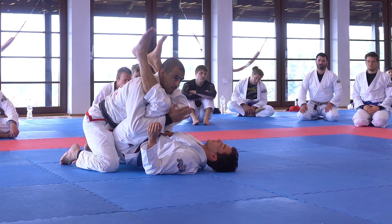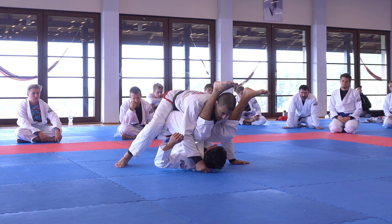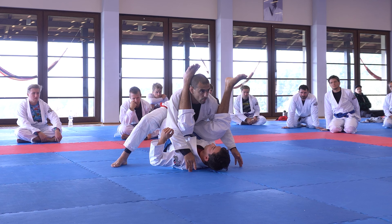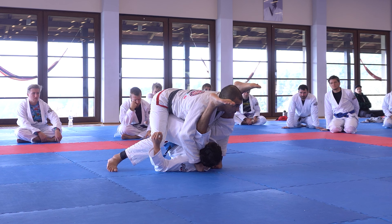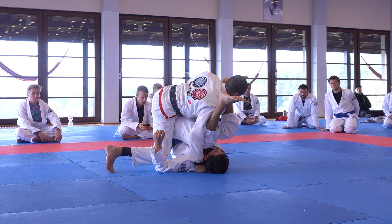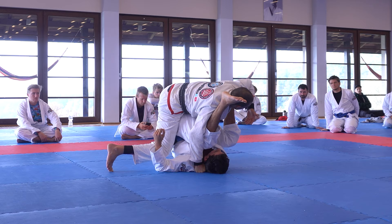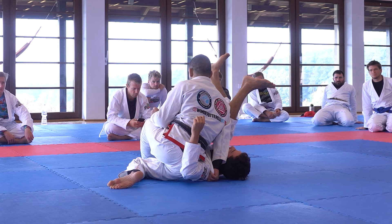Again: when I put my weight forward and he puts his head on one side, I shift my hip to the same side — not the other side, which gives him space. If I shift to the opposite side, it gives him space to move and does not increase pressure. Instead, if you want to increase pressure, roll your hip to the same side he puts his head. If I keep rotating forever, at some point I will get past his legs.